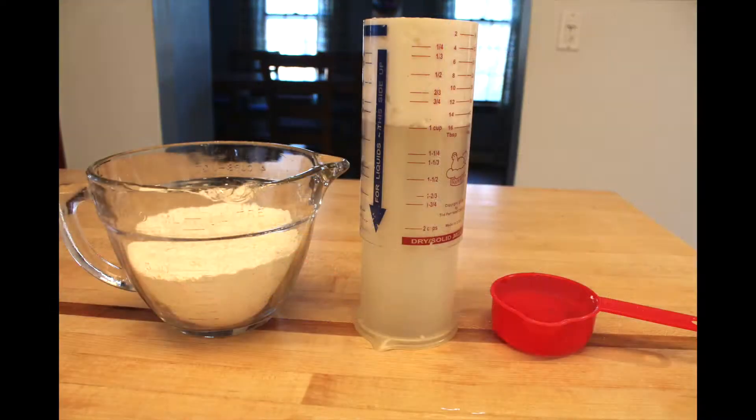It's two cups of flour, one cup of shortening, and a half cup of ice water.